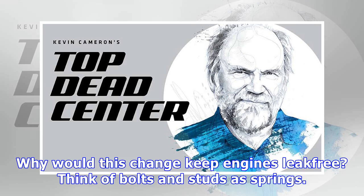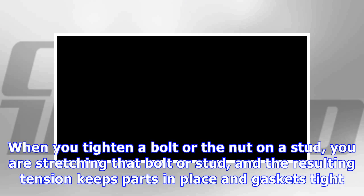Why would this change keep engines leak-free? Think of bolts and studs as springs. When you tighten a bolt or the nut on a stud, you are stretching that bolt or stud, and the resulting tension keeps parts in place and gaskets tight.